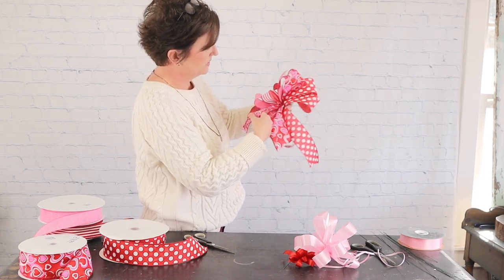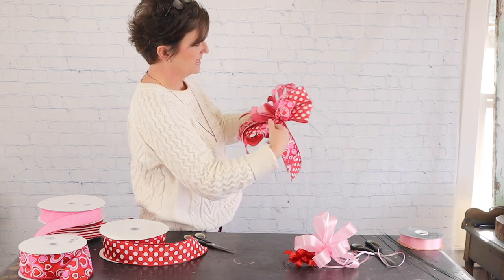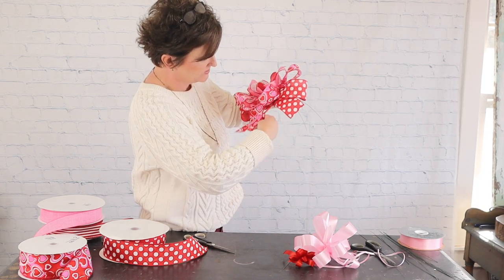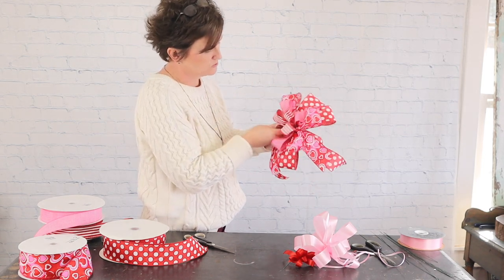There is my bow — now we're going to fluff it. I take each type of ribbon and pull and fluff them. When I use wired ribbon I like to take and do a little crimp in those tails. It's really all in your preference — you don't have to add that little crimp if you don't want to, but I like it better than having them so straight.